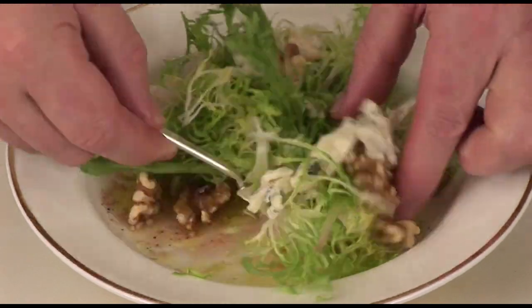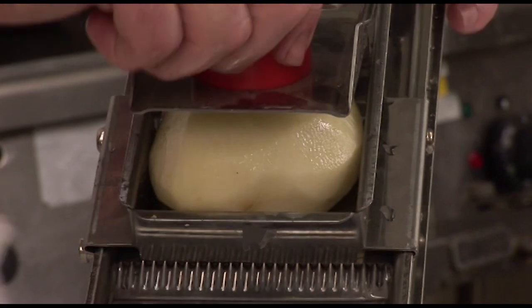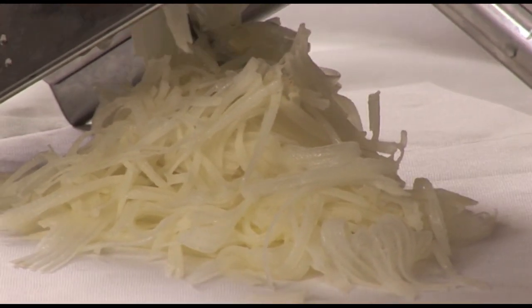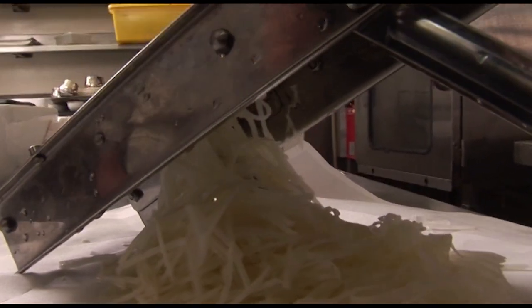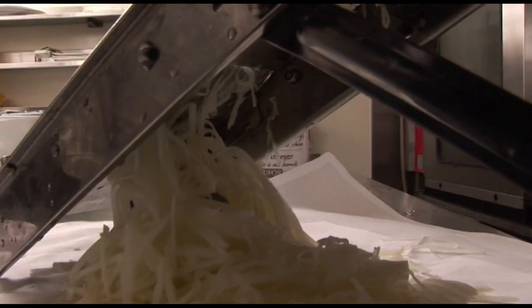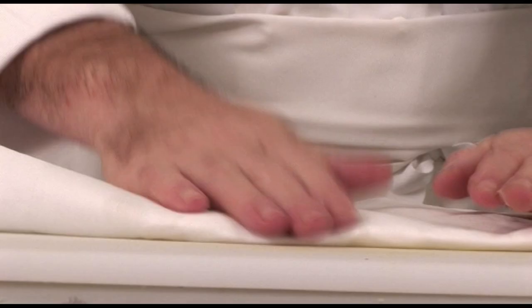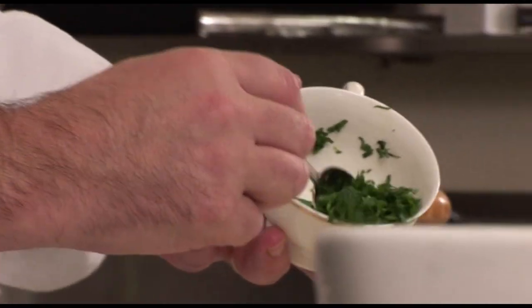Mix this together and now it is time to make the potato galette. To make the galette, I use some regular sized potatoes that I grate on a mandolin. The mandolin cuts the potato very very thinly, but if you didn't have one, you could grate them or cut them thinly with a knife. Dry the potato very well using a tea towel, then season with a little bit of salt and pepper, some garlic, and some chopped parsley.